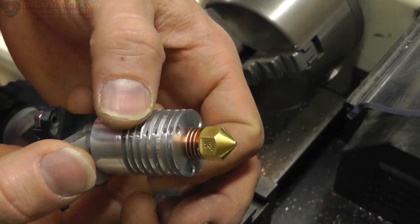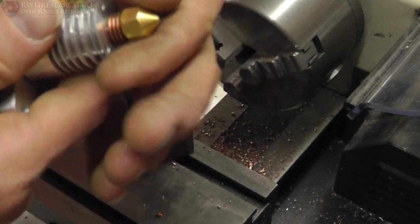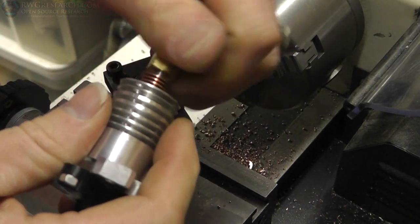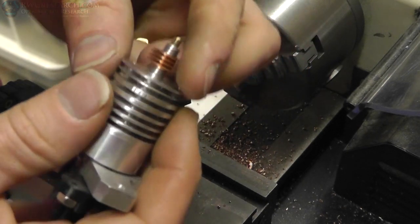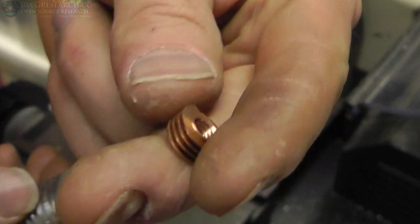Oh yeah! So there it is - that is the complete unit. I went ahead and put it on there for a test fit, just wanted to see how it would work out. It seemed to work pretty good, but I've got to do some more work. Let's see what that looks like.